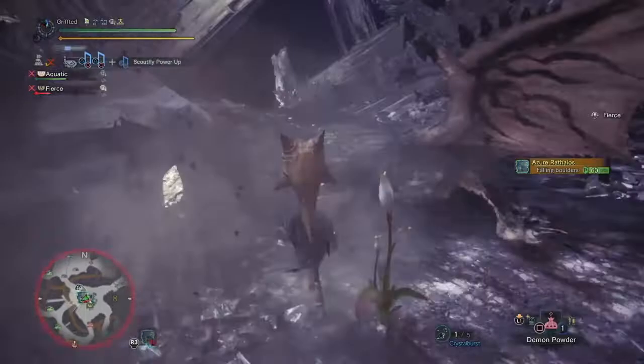In this example, you can see me putting the neutral weapon draw to great use on an Azure Rathalos.